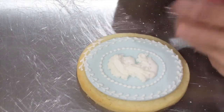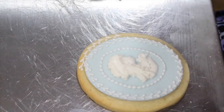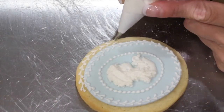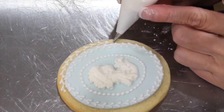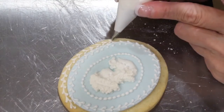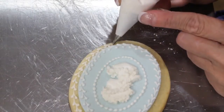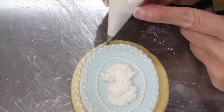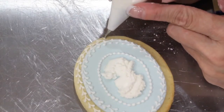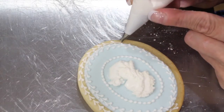I chose to do the exact same off-center heart border on the cookie itself. It's just creating a bead, swiping down and creating a bead a little lower, and swiping down as you release your pressure. Remember to turn your cookie so that it's the most comfortable for you to pipe.